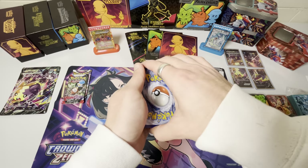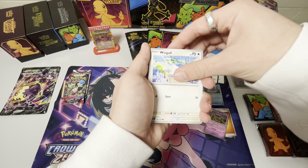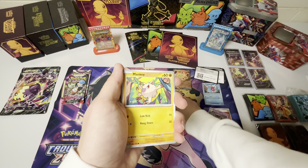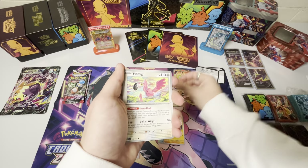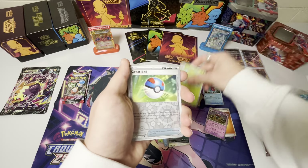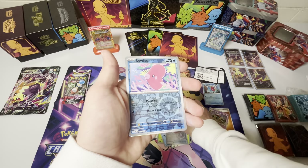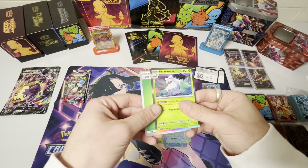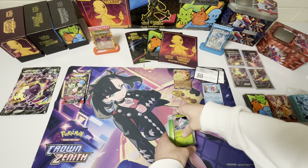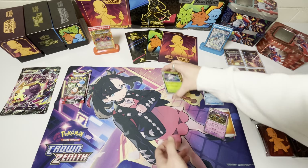All right. Wingull, Pineco, Murkrow — wait, Murill — Mankey, Flamigo, Bombardier, Skiploom, Grapploct, Luvdisc, and Abomasnow. Another Abomasnow, dude — we have so many Abomasnows.